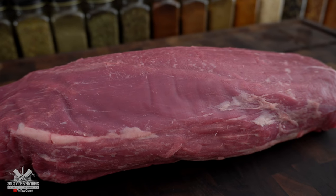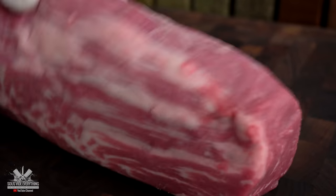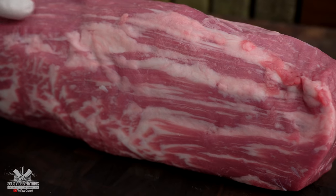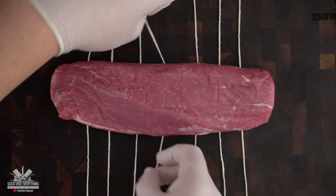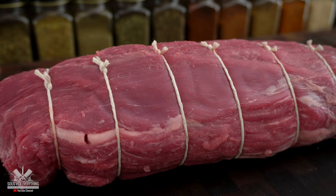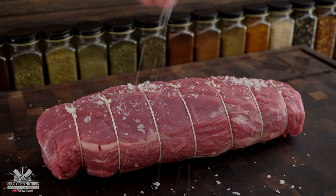For today's cook I'm using this beautiful Chateaubriand. If you don't know what it is, it is the center cut of a beef tenderloin. As you can see this one has amazing marbling. In order to keep its shape I am trussing it with butcher's twine. I'm seasoning it with salt, pepper, and garlic powder.